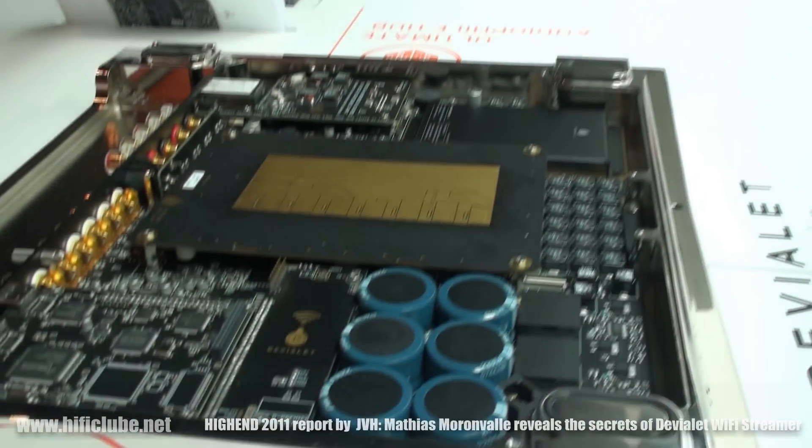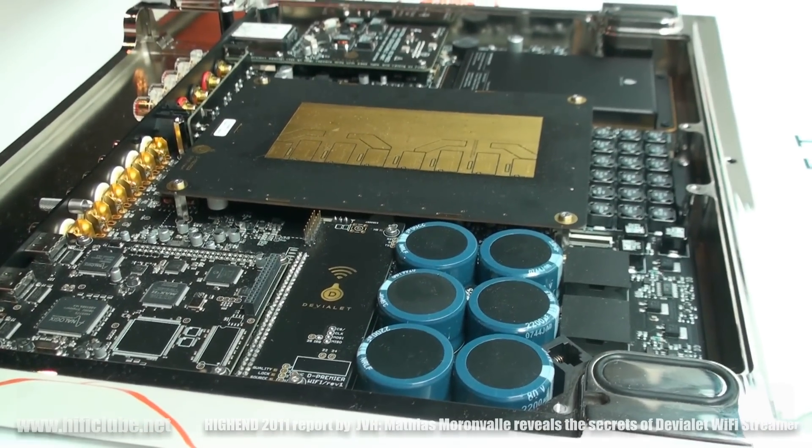Because you have a DVL-D Premier, you just have to plug it in — exactly. A software upgrade, and it will be available in late September of this year.